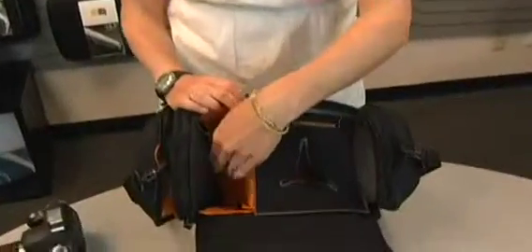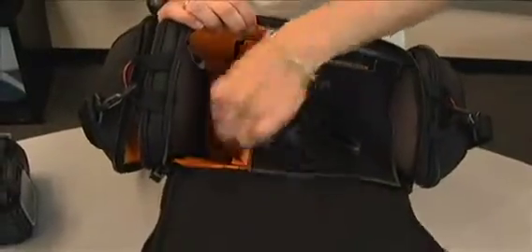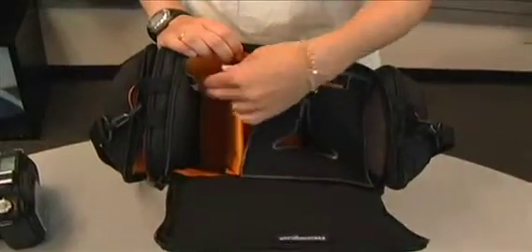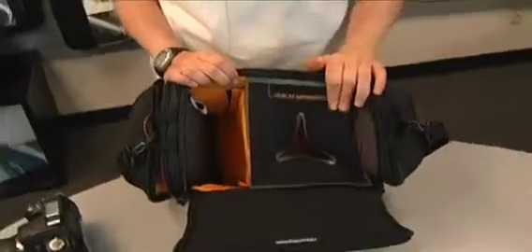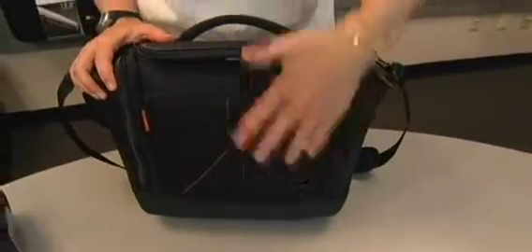On the inside you also have a separate compartment that you could use for cord storage or filter storage. The divider is velcro so you can remove it if you choose and just want bulk storage on the inside. The back of the bag has air mesh so that it's comfortable when you're carrying it as a shoulder bag.